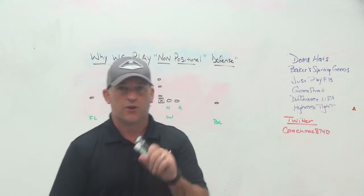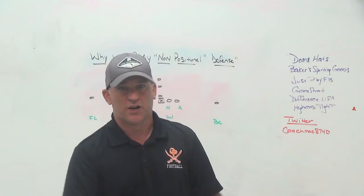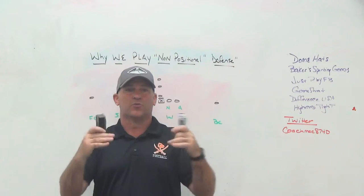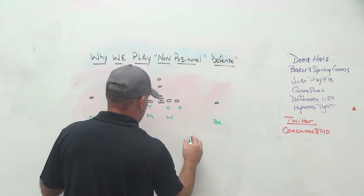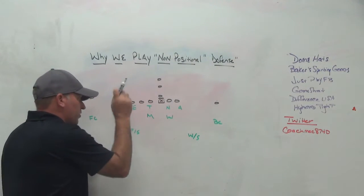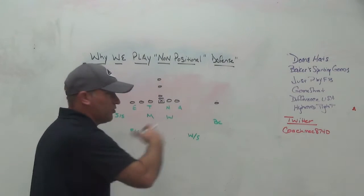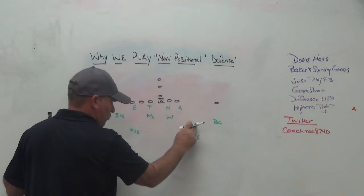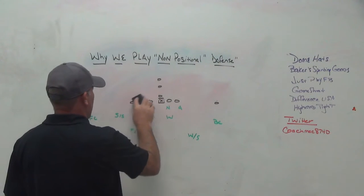Any time you have an idea, you need some legitimacy for people to listen to what you're trying to say. When higher-level coaches start doing certain things, more people are willing to listen. When we originally started playing the 4-2-5 defense, we played it with a strong safety, a weak safety, and a free safety — a mic and a wheel, a 3 and a 7 and a 1 and a 5, a field corner and a boundary corner. We traveled everybody to strength and away from strength.